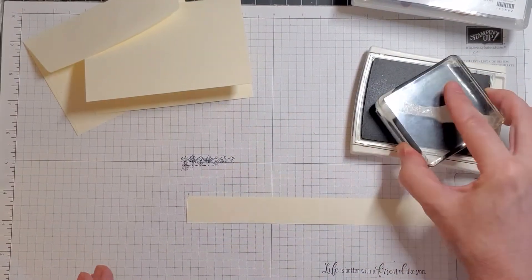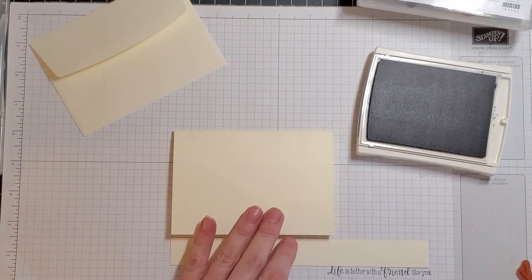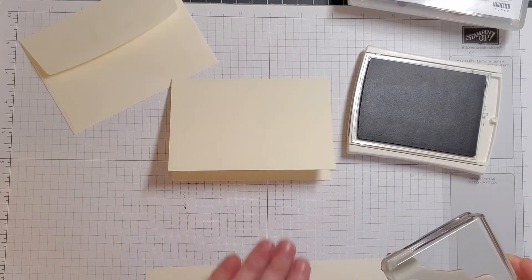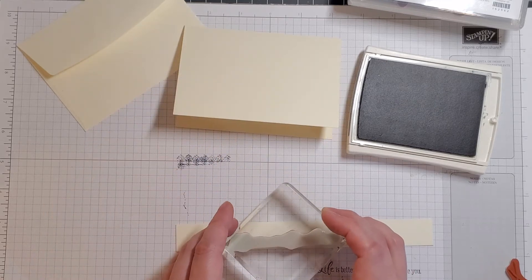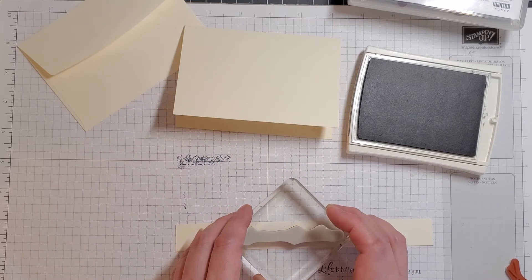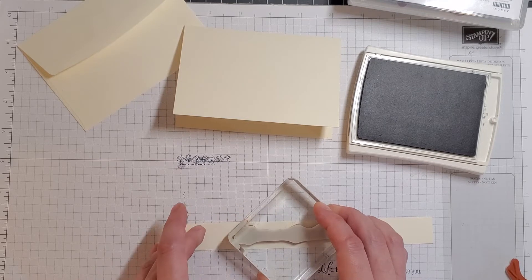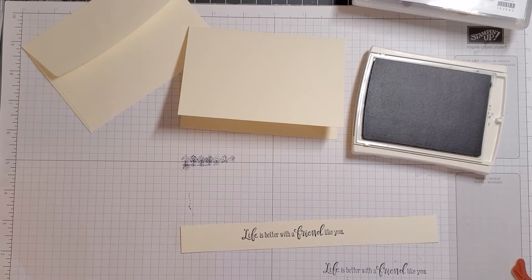I'm going to ink it up again and take it to the paper. Because I want to make sure I place it correctly, I'll have the piece of paper lined up next to it, then put it more towards this end of my scrap piece of paper, and stamp it right there in the middle. Perfect — so pleased, I love it!